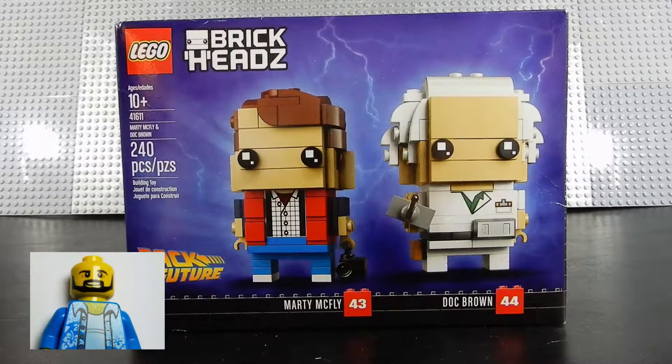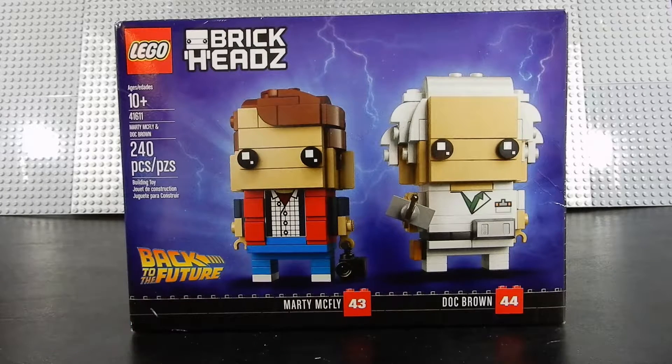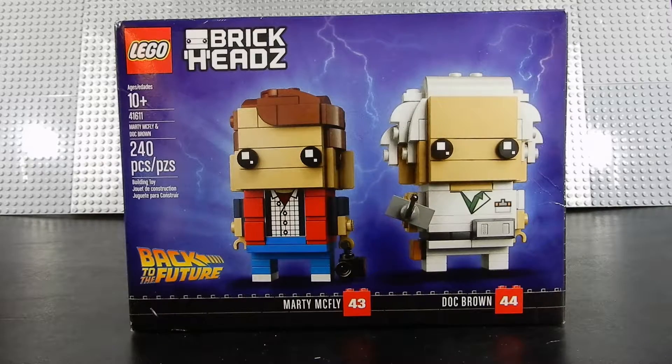Hello friends, Christian here with Bricklife Crisis again. Today we have another Brickhead set. This is the two-pack from Back to the Future with Marty McFly and Doc Brown. This is set number 41611, consists of 240 pieces. Let's go ahead and open it up.